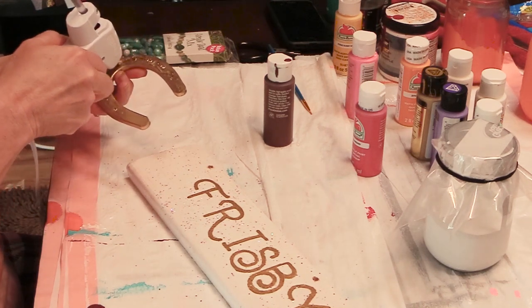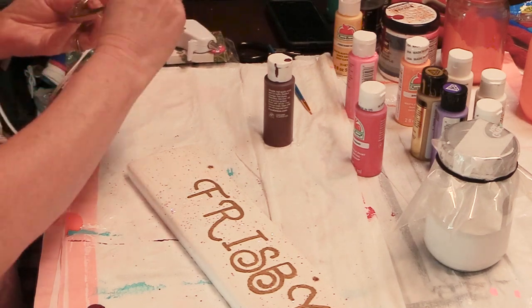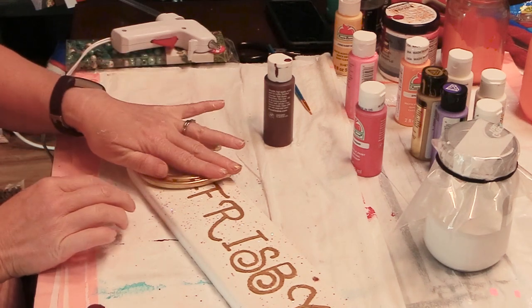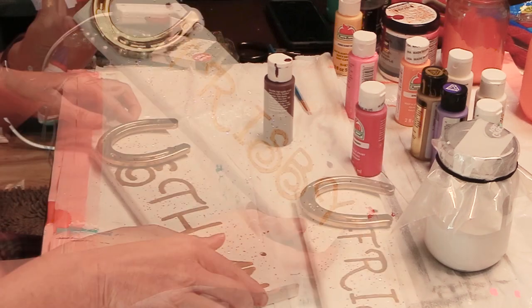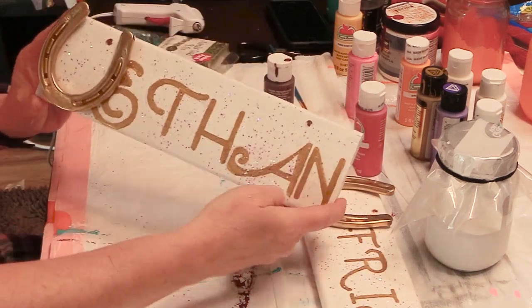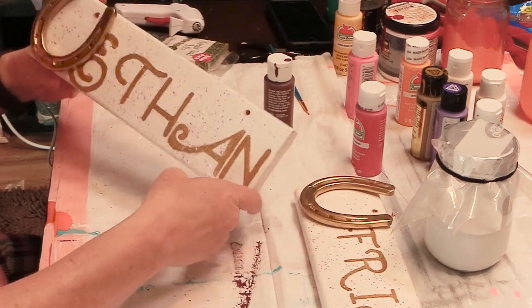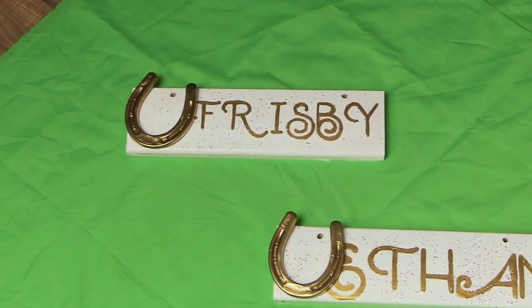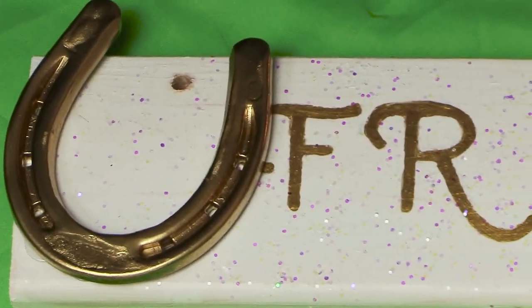The finishing part was attaching the horseshoe to the sign. I used my glue gun with Gorilla Glue glue sticks because they work really well for heavy items. I pressed everything down — and there's Frisbee's sign and there's Ethan's sign. Both signs are all done: very pretty, very blingy, and very fun to make.